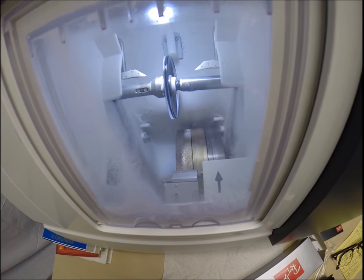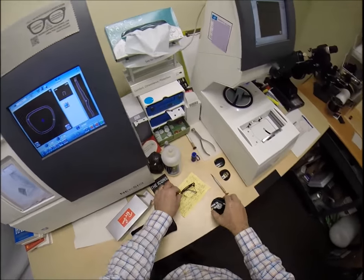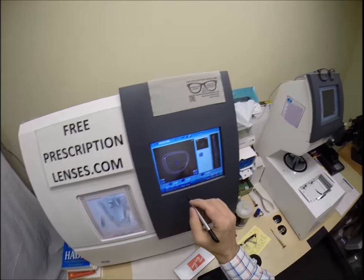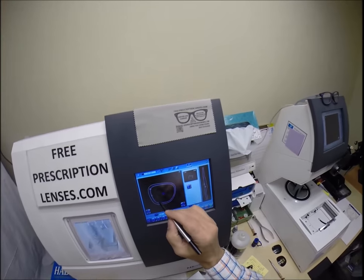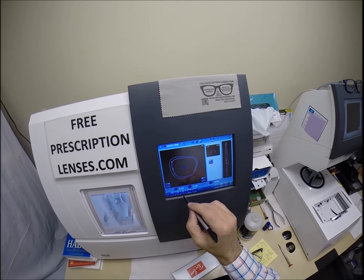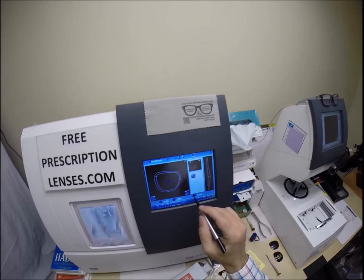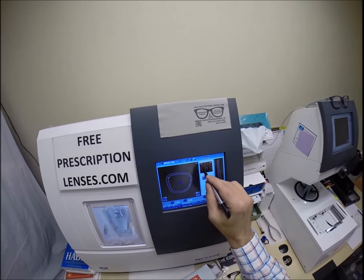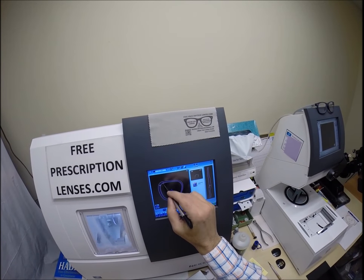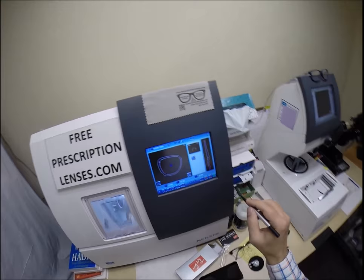The door closes, the clamp shuts and then the lens is going to be traced by two white styluses making sure that it's large enough to fit into the frame. Now it is giving me permission. I've always said that I can move the bevel forwards or backwards. I want to make sure there's only one millimeter on the front of the lens and 1.38 millimeters on the back. I am going to move that front bevel — let's go back to the computer. We're going to move that all around — that's going to look good. Okay, let's go ahead and start.